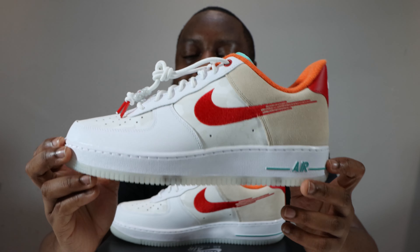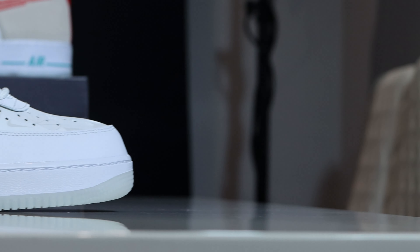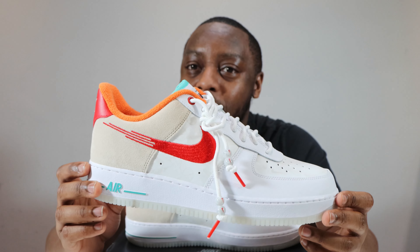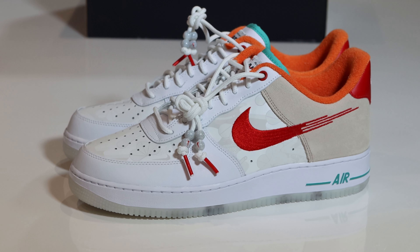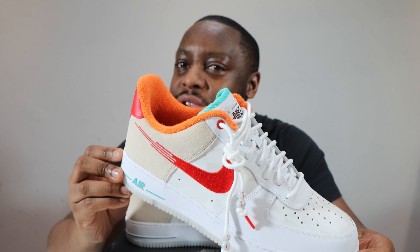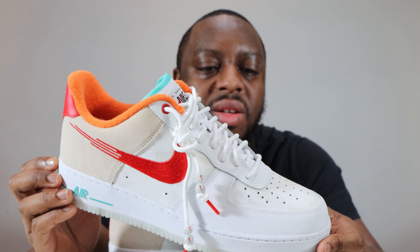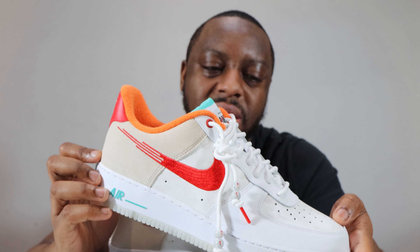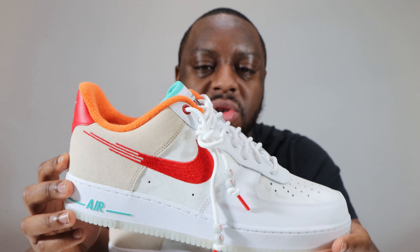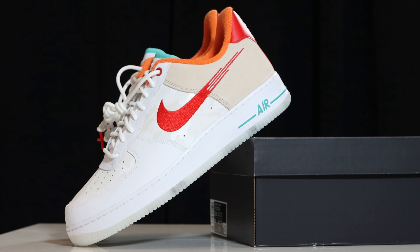Let me know what you think of this pair. For me, it's a pretty decent pair — there is a lot going on. I do like the Summit White and white, and I like the orange and teal. What throws it off for me is the red — it's a little too bold for the other colors. The orange is bold but works; the red, I'm not too sure. The white leather quality is decent. I'd prefer a different material over the Durabuck, but I do like the design on it.